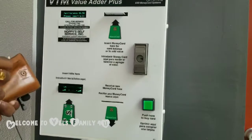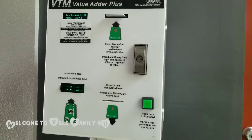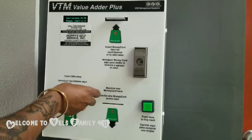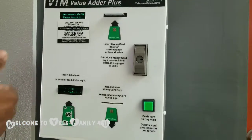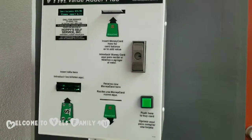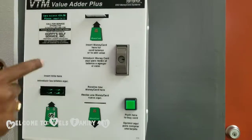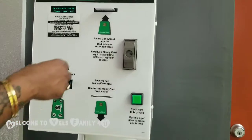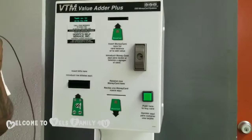So let me try to load a twenty dollar bill — I doubt it's going to accept it. There you go, it accepted it! So the twenty dollar bill is accepted. Earlier it was four dollars and fifty cents, now it's twenty-four dollars and fifty cents. Alright, so now we're going to go to the laundry room and show how it works. Bye!